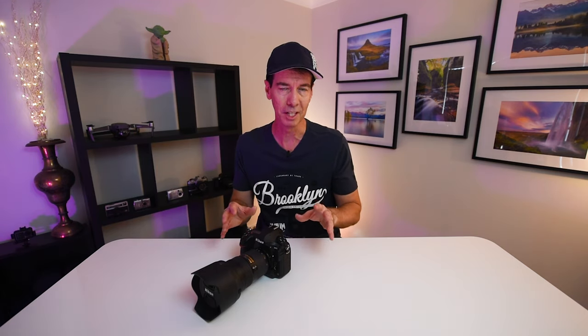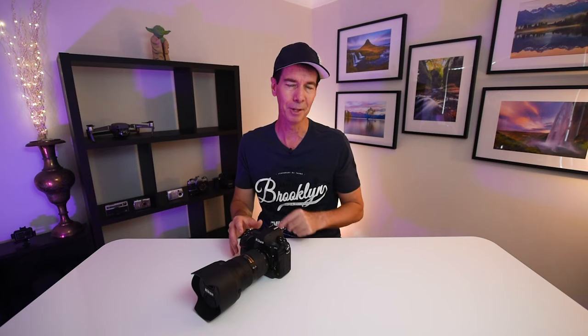That's the beautiful thing about photography — every day you're learning something new. Never stop creating and I'll see you next time.